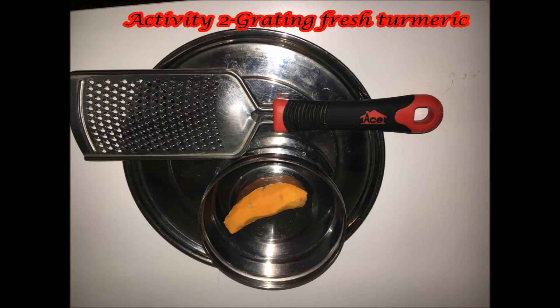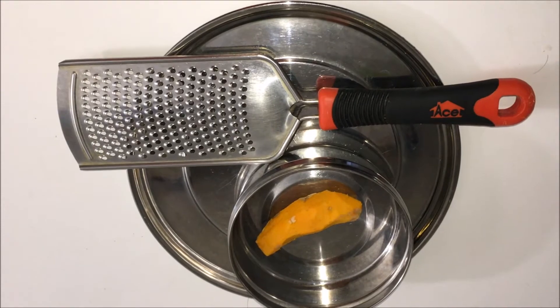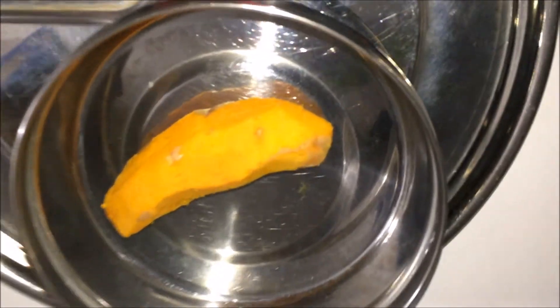Next I have a grating activity. This is grating fresh turmeric. Turmeric is one of the important spices in Indian cooking and it is harvested during this season. So we're just going to try to explore grating fresh turmeric.